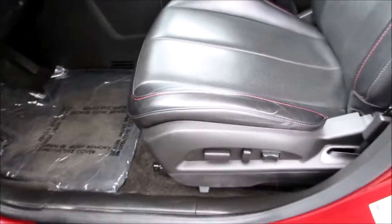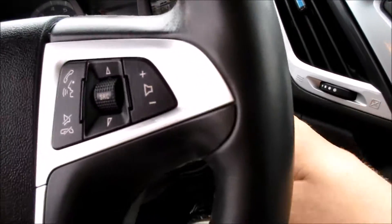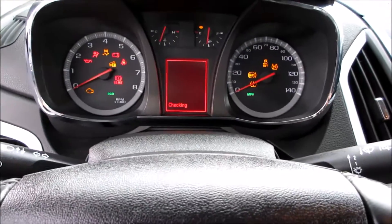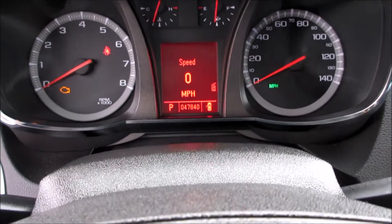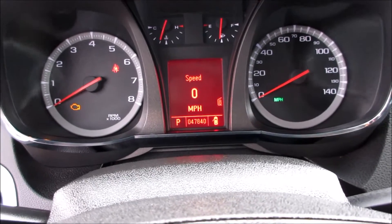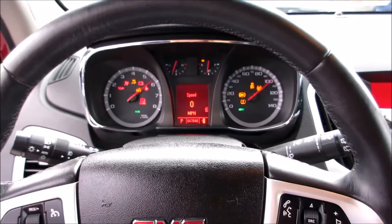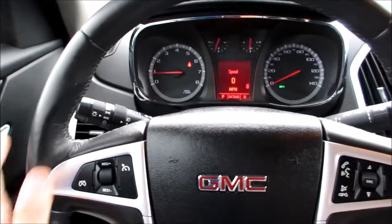We'll go ahead and start the vehicle up. All you do to start it is insert the key here and then just click. And coming inside this vehicle, you do have a very nice leather wrap steering wheel.